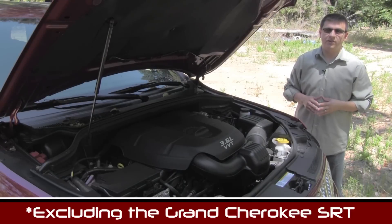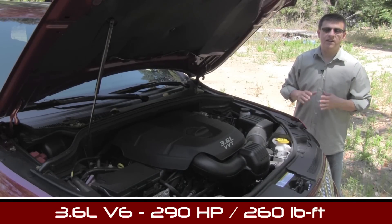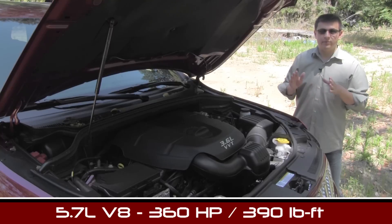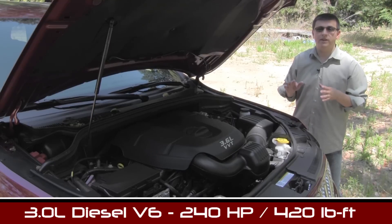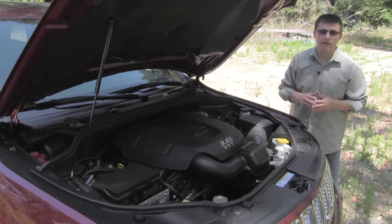There are three different engine options in the Grand Cherokee for 2014. Things start out with this 3.6-liter V6 engine — 290 horsepower and 260 pound-feet of torque. There's also a 5.7-liter Hemi engine that produces 360 horsepower and 390 pound-feet of torque. And new for 2014, there is a VM Motori 3-liter turbo diesel, good for 240 horsepower and 420 pound-feet of torque.